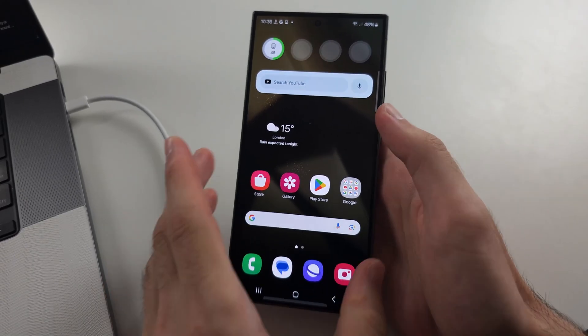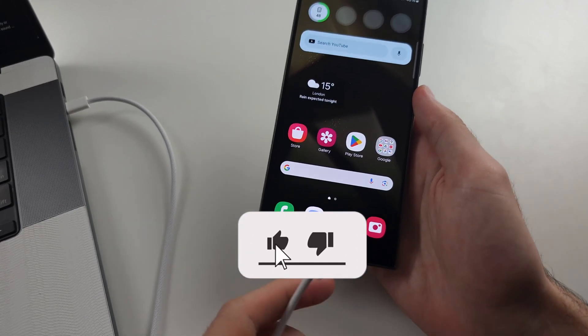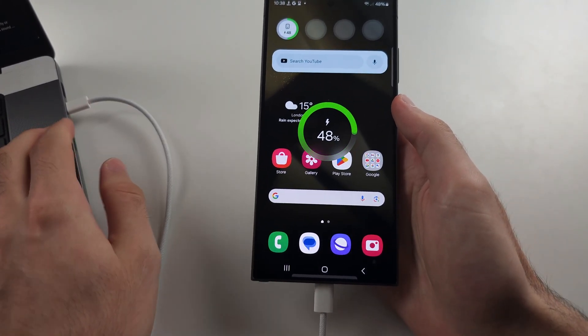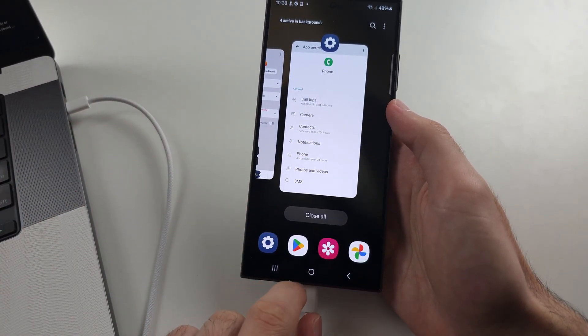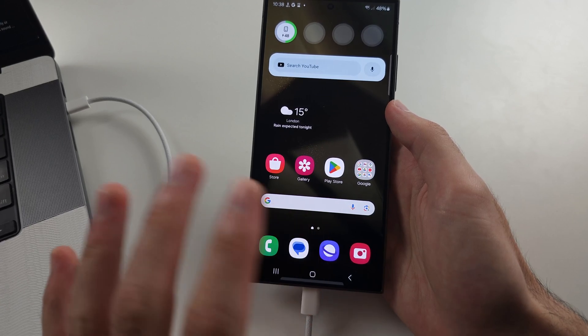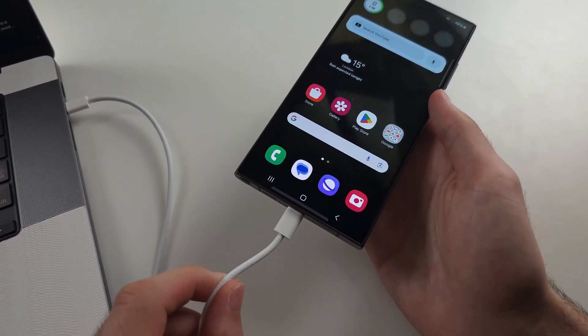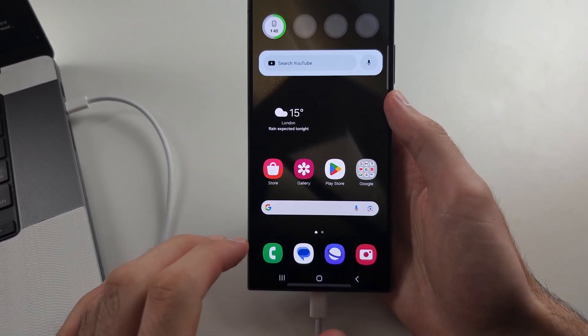If recovery mode is not working on the S24 Ultra, the first reason is you have to connect the phone to either another computer or an Android device. Connecting to the charging brick won't work, and connecting the phone to nothing at all won't work either. The second reason is your charging cable does not support data transfer.